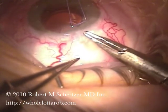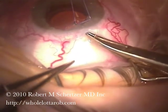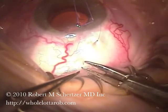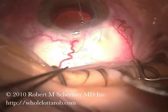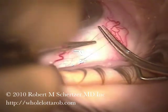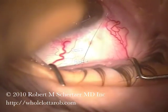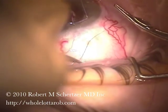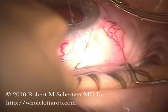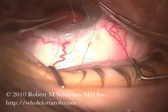This is a 10-0 suture going right through the conjunctiva, into the scleral flap, and then out the other side. This has been well described in the literature. Then tying the suture in the usual fashion, with three throws, and then one more, and then one more after that, to provide a very tight closure.